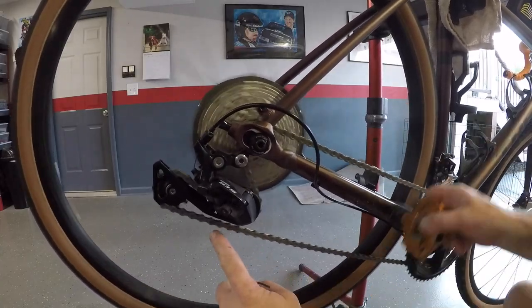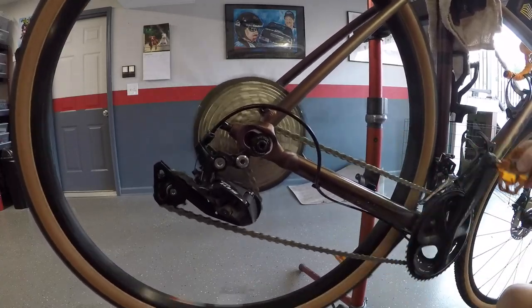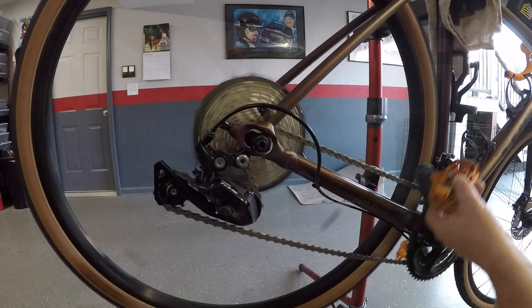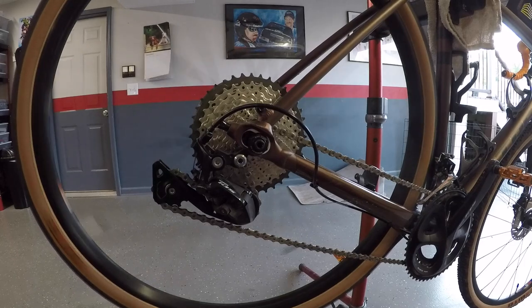Looking at the chain clearance now — you could take a link or two out of the chain to get a little more space, but then it's going to be tight on big-and-big, so I think I'm just going to ride it and see what happens. That's the video for today — pretty straightforward cassette swap. We'll ride it and see if it gives any problems, and I'll post an update in the comments. If you have any questions, post them in the comments below, subscribe, and hit that bell to be notified of new videos.